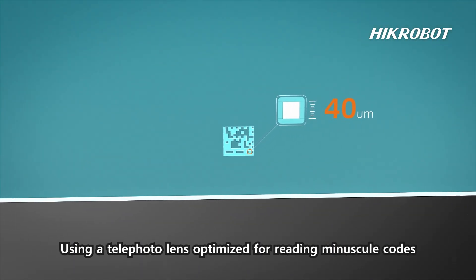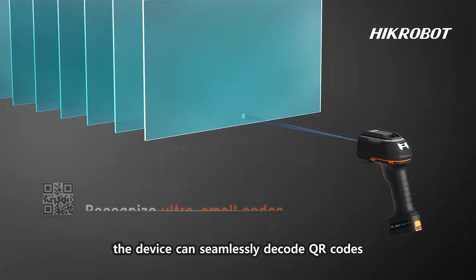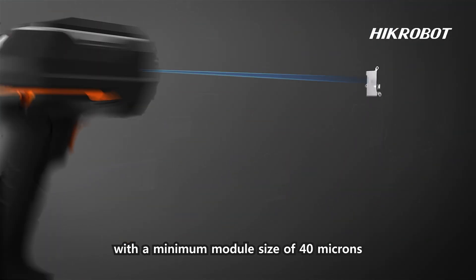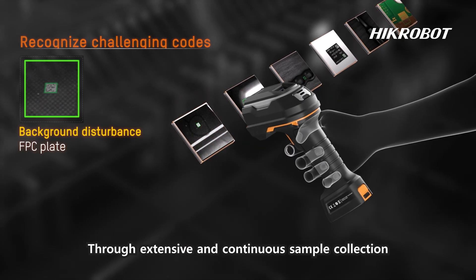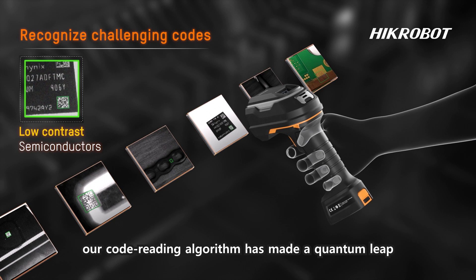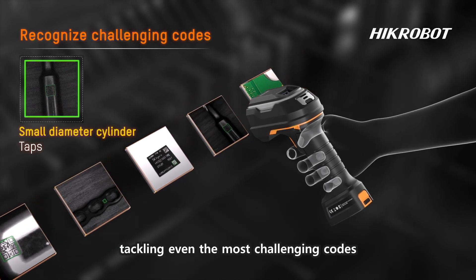Using a telephoto lens optimized for reading minuscule codes, the device can seamlessly decode QR codes with a minimum module size of 40 microns. Through extensive and continuous sample collection and enhanced model training, our code reading algorithm has made a quantum leap, tackling even the most challenging codes.